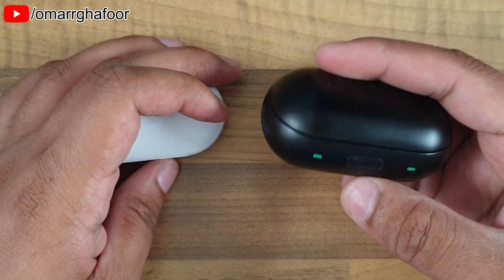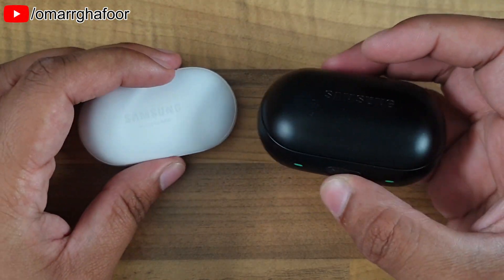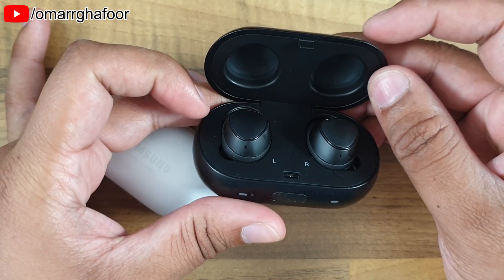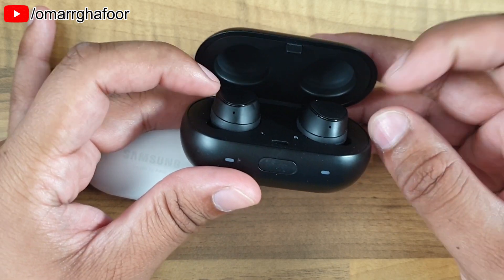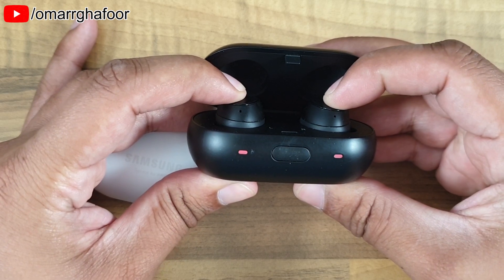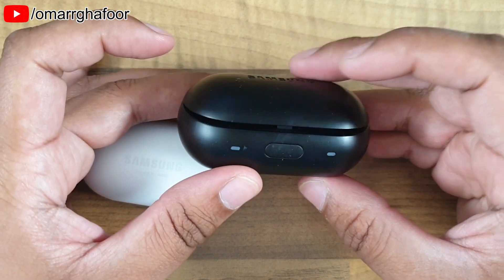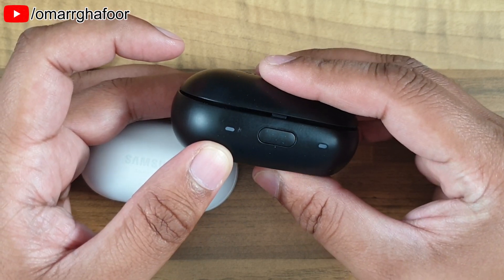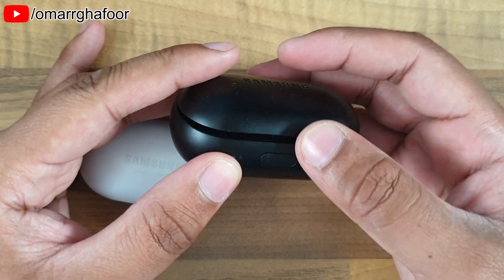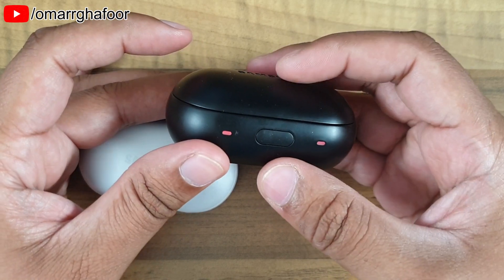There's no button to open the case on the Galaxy Buds. On the Icon X last year, the charging case pushes down on the earbuds to invoke the charging — if I push down on them it starts to charge them, and if I let go it stops. Because of that pressing mechanism, it needs a catch, and there's a button to release that catch.